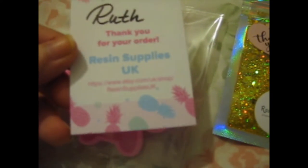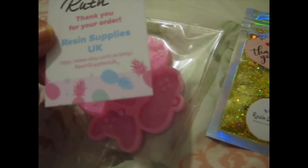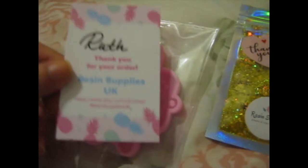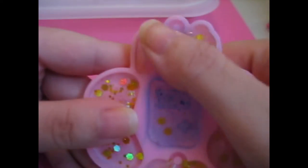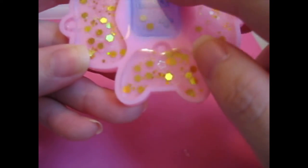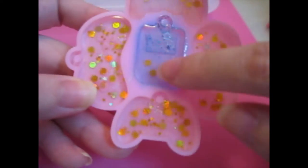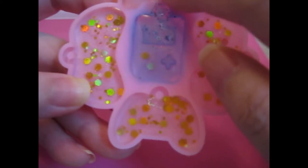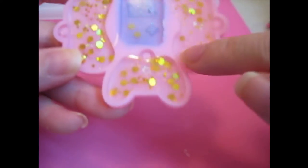You can find them on Etsy - just etsy.com/uk/shop/resinsuppliesuk. Okay, so I had a go with this. And luckily there seems to be no bubbles, I think. Should be interesting. I dabbed some blue mica powder in here, and some blue and golden, maybe some red in this one. And I don't think I put any mica powder in these ones - it's just glitter.